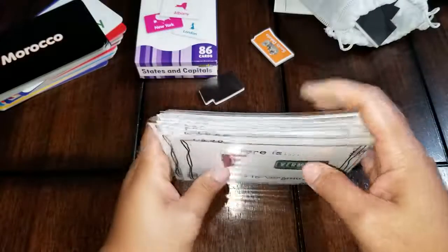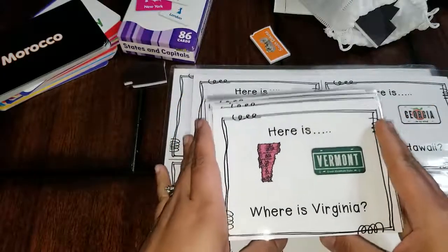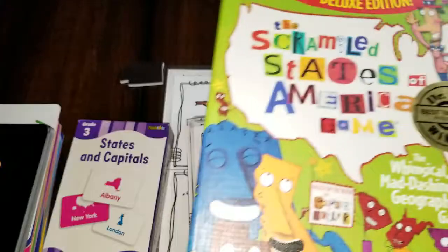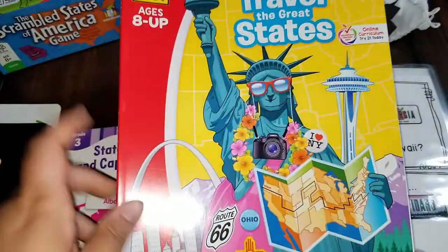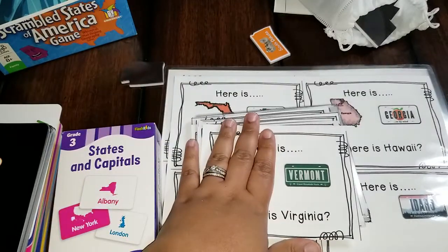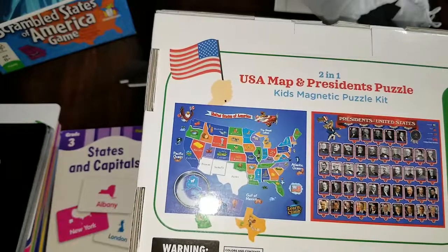For those of you wondering how I do so many printables since printing is expensive — I am subscribed to HP Instant Ink. If you have an HP printer and don't have HP Instant Ink, I would highly recommend getting it. I'm going to post links to all the items I purchased on Amazon: the Scrambled States game, the flashcards, and even the School Zone book in case your Dollar Tree doesn't have it — it's still under three dollars on Amazon. I'll also post the Teachers Pay Teachers link for the free download, and the Learning Climb puzzle set.